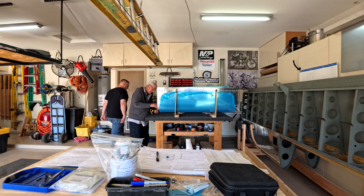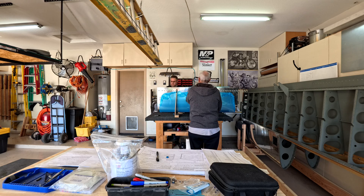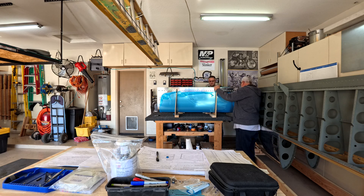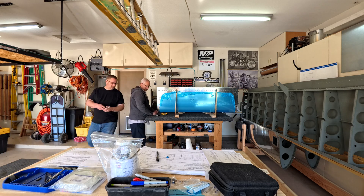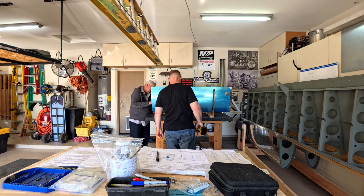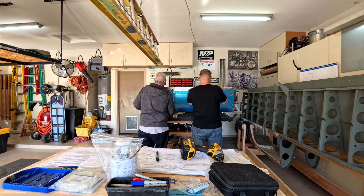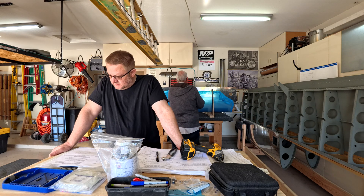Here Brad and I are working on the skins for the tanks. There's a lot of prep work on the skins — removing the blue protective film, scuffing the insides where brackets will be attached, and deburring all the holes to get ready for dimpling. In the next tank video you'll see me start putting things together, but this video is basically all prep work.